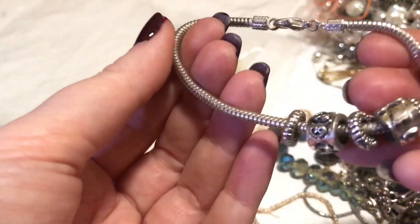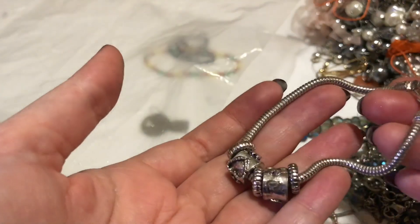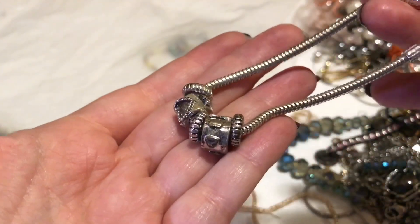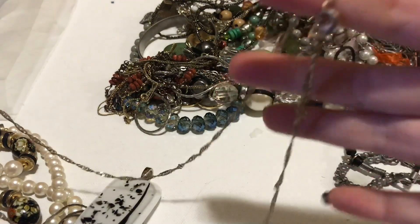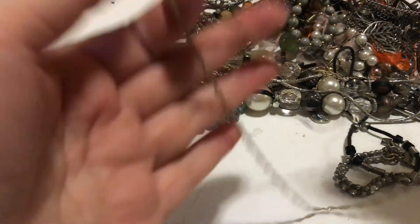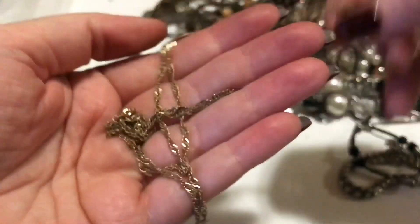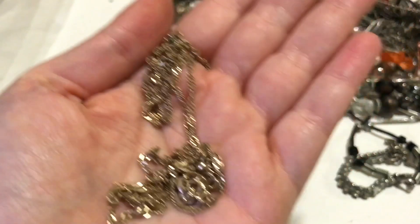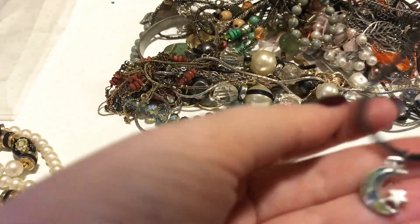There is one missing out of this one. This is a cheaper Pandora-style bracelet — no markings or anything; this wouldn't be silver or gold. There is no marking on this at all. But it is just a plain chain, pretty long and actually quite nice — it'd be great with the right pendant.